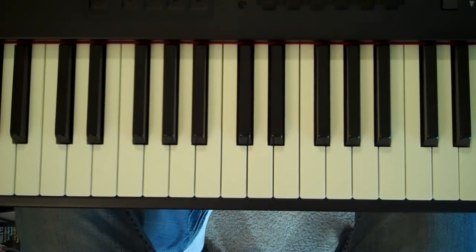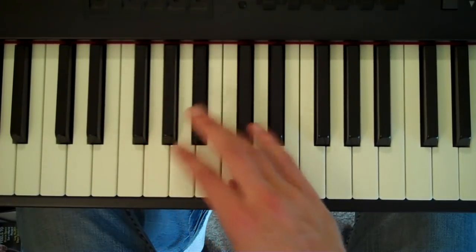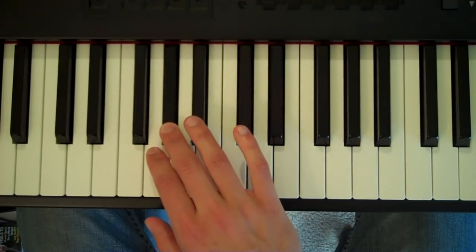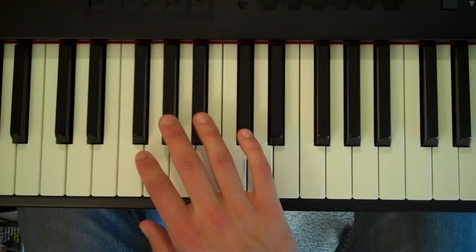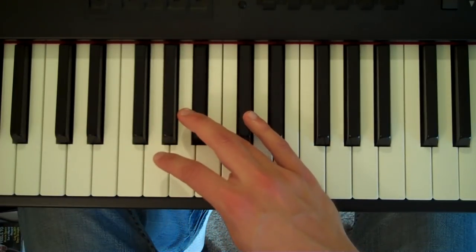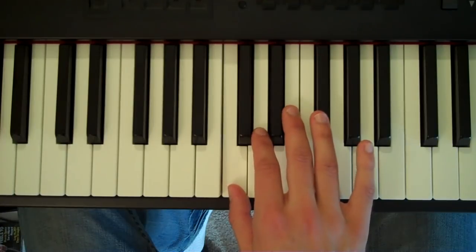The A-flat whole tone scale. Put your third finger on A-flat, your fourth finger on B-flat, cross your thumb under to C, second finger on D.